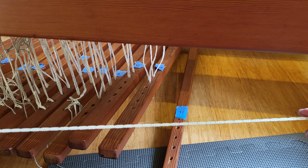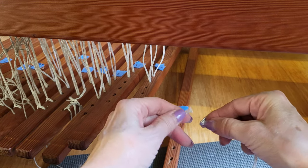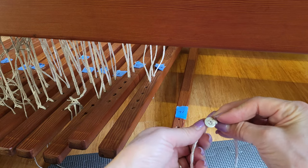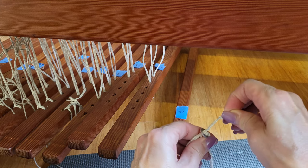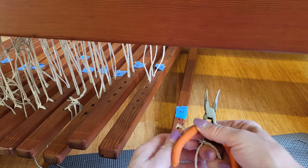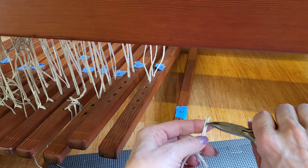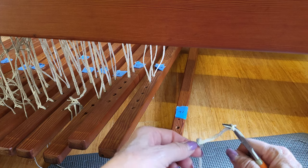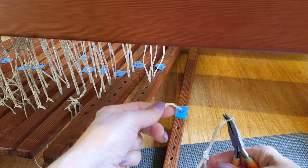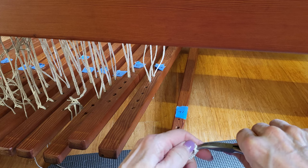Here is the Texsel cord. I put it through the hole in the washer, then I use my needle nose pliers and push them through that hole — they can open up a little bit — and then I take the other end of the Texsel, grab it, and pull it through.